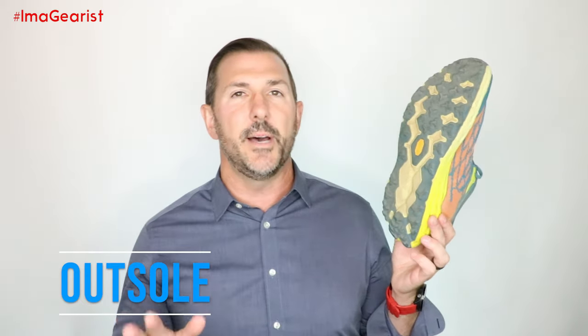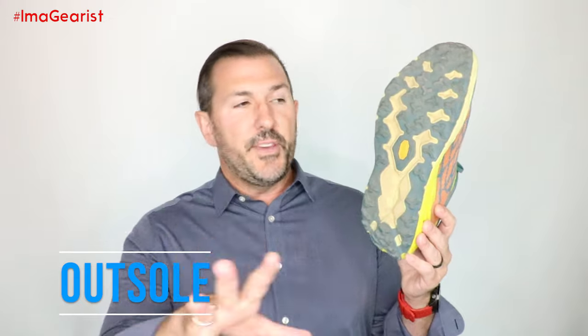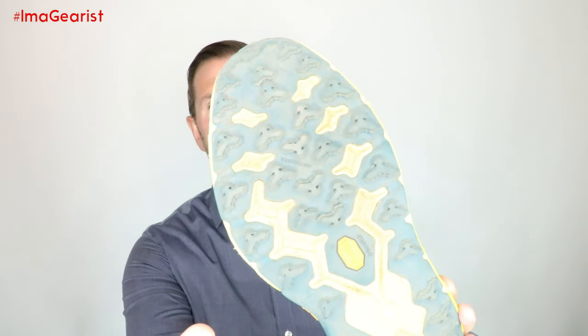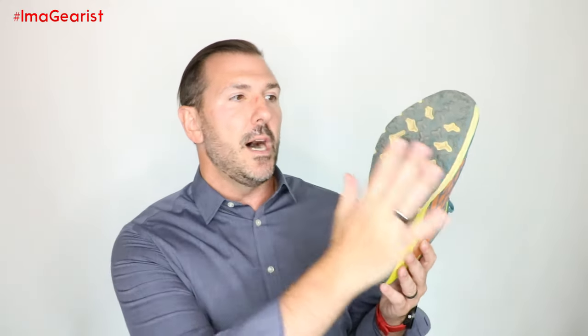So without any further ado, let's start by talking about the outsole. Being that the Speedgoat 5 from Hoka is a new shoe from the ground up, the outsole is built with Vibram Megagrip with traction lug. The Vibram Megagrip with traction lug is not just the rubber, but also the shape and design of the lugs themselves. What we're really looking at are those micro features that appear on the lugs, which increase surface area without increasing the overall weight of the shoe.